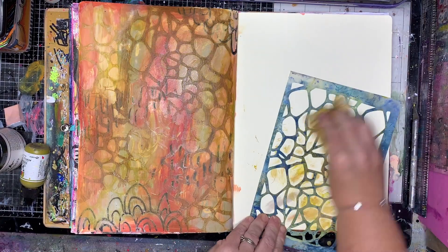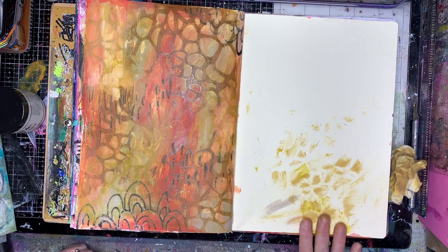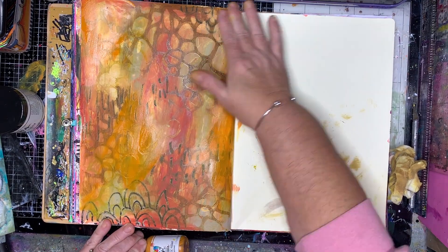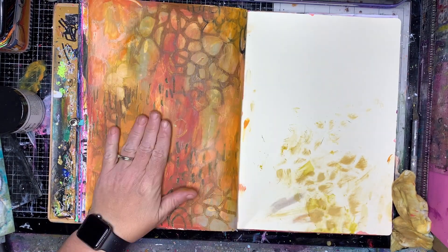I'm also using syrup, which like the olive sits in the green family but has a little bit more brown in it, so it sits in that really warm range as well.